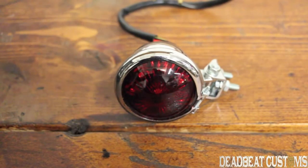Hey, this is Steve from DeadbyCustoms.com, giving you a closer look at the V-Twin Chrome LED taillight with red lens. This taillight comes in at $39.95. It's a perfect taillight to mount to your rear fender for any chopper or bobber motorcycle.